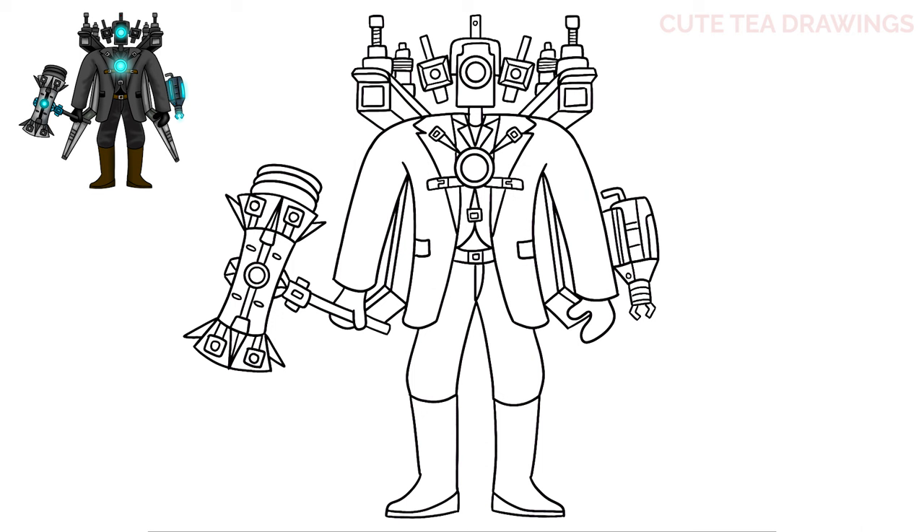Next let's hop underneath and draw the bottom section of each wing by drawing two angles down and out, then close off the bottom of each one. Lastly let's move inside and add some details — draw another line at the bottom, then a line down across the center, and lastly four lines on the top section. And that's it for upgraded Titan Cameraman. Now let's quickly color it in.